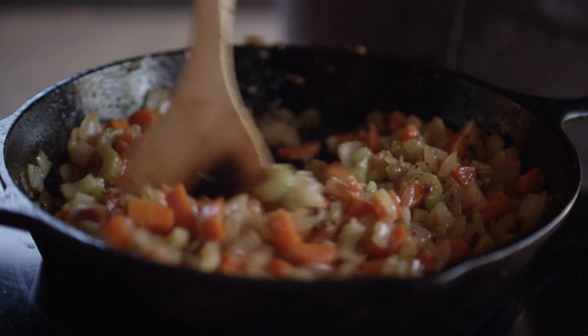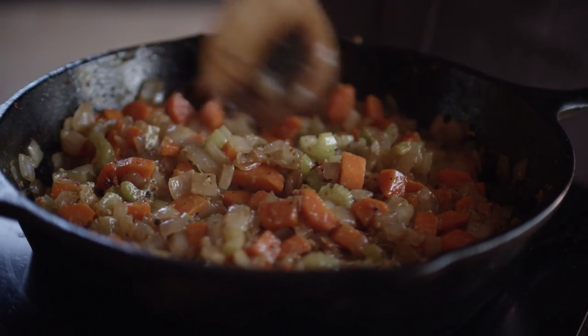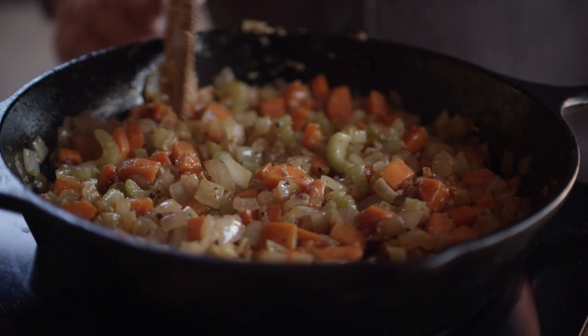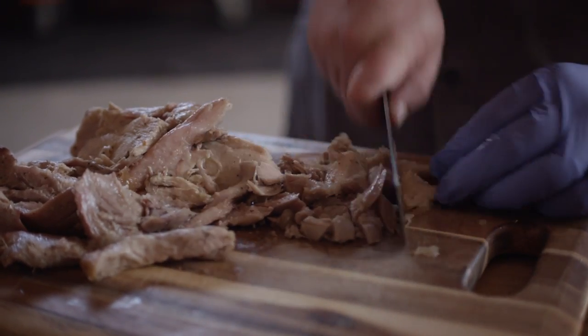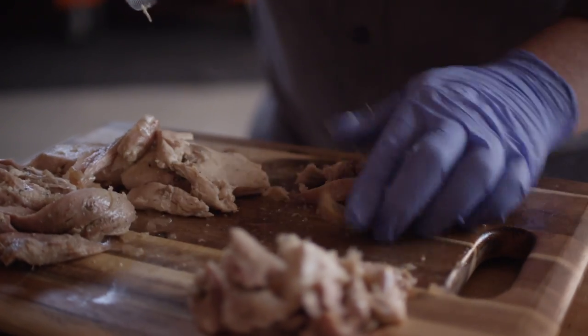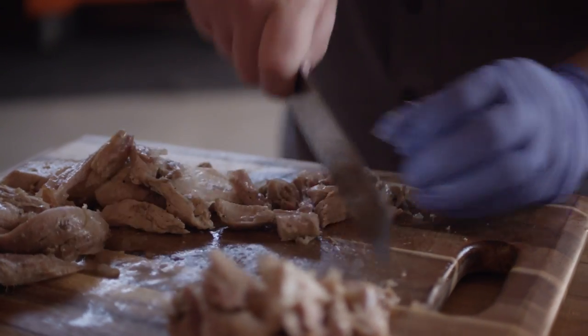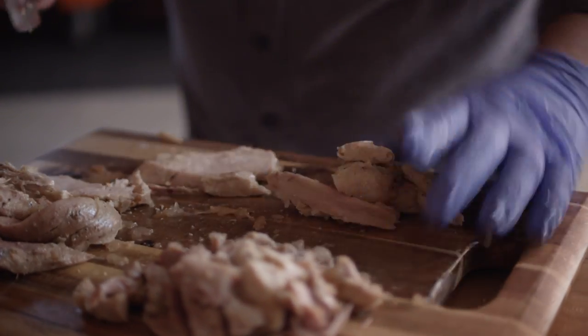Now our mirepoix has been sweating down for about 10 minutes or so. While this finishes up, I'm just gonna chop up some of our already cooked turkey — here we have about a pound of cooked turkey. If you guys are interested in how to do this, we want you to check out our spatchcock smoked turkey recipe. We just put that video out — some really great information on how to make fantastic turkey.